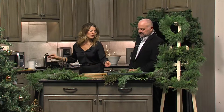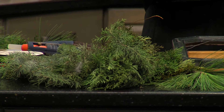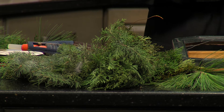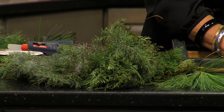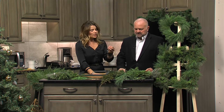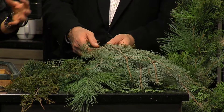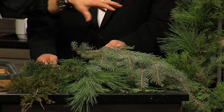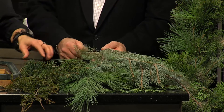The first thing you want to do is go outside and see what type of greenery you have. Maybe you don't have any in your yard — if you live in an apartment, a lot of neighbors or friends would be more than willing to share a few branches, because you don't need a ton. I like to use a variety of different evergreens, not the same one, because you're going to get different greens, different textures and patterns, and it really makes it a lot more interesting and makes it pop.